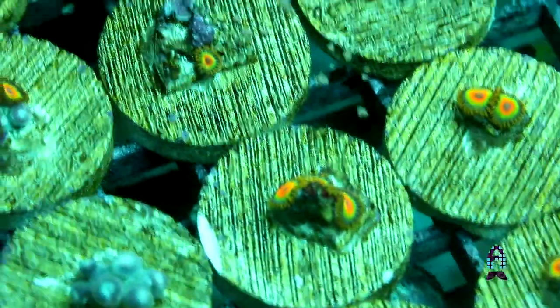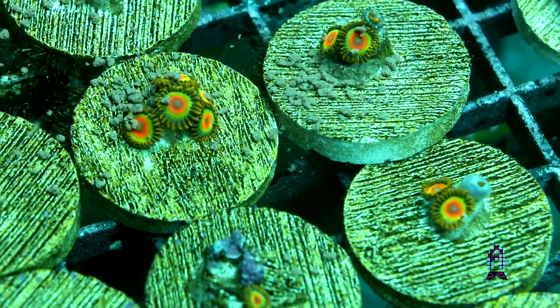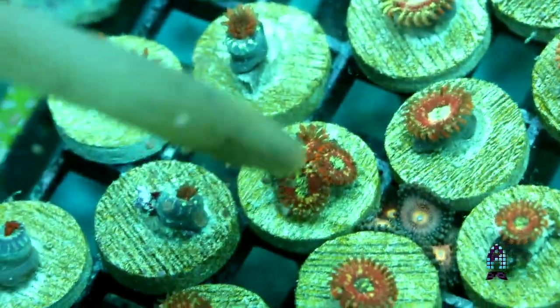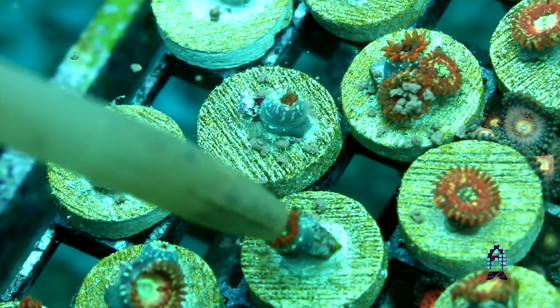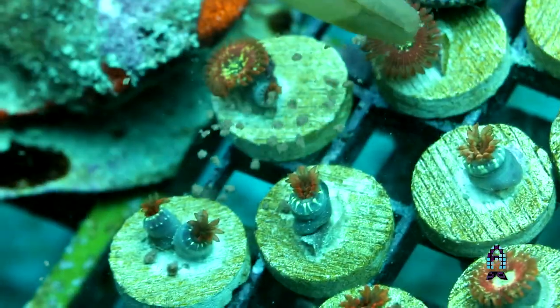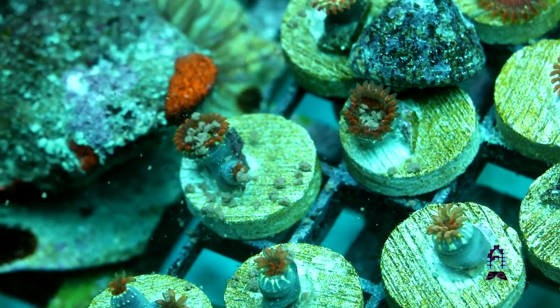When we started feeding our zoanthids, going from one polyp to covering a plug in a month was amazing, because before we were only getting maybe three, four, five, or six polyps a month. When we started feeding them, it made production of the coral for aquaculture go up ten times. It allowed us to offer these truly aquacultured corals — from the wild piece to the aquaculture piece — a lot faster.